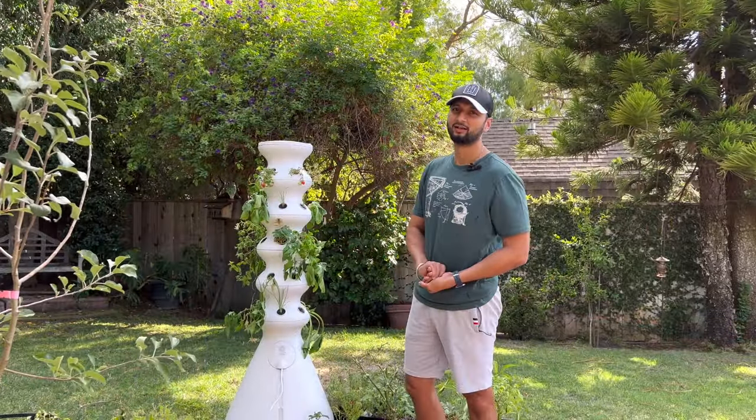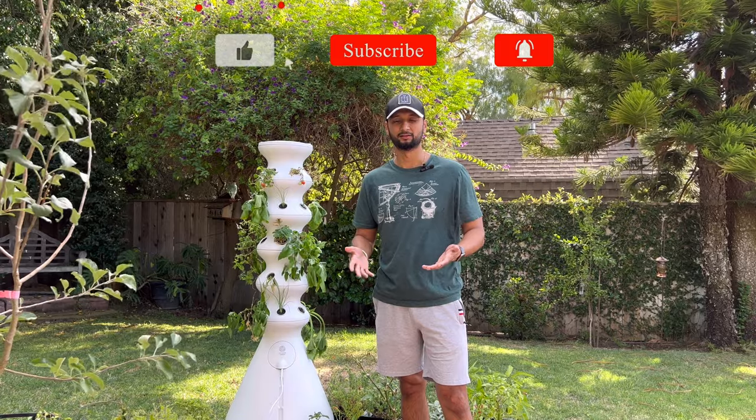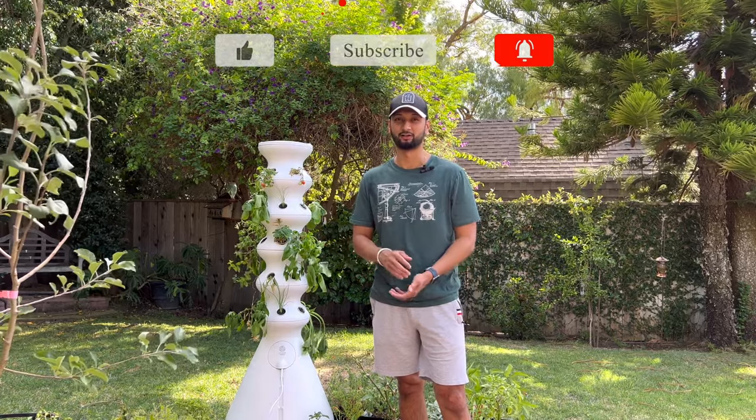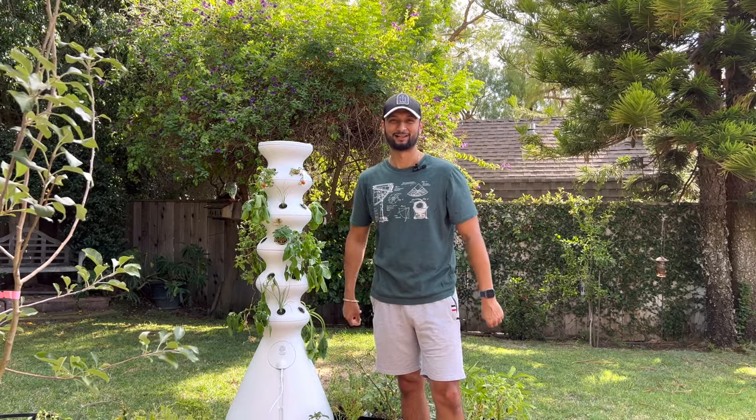So there you have it, folks. I hope you found this video helpful, and if you did, please don't forget to smash the like button, subscribe to my channel, and hit the bell icon. I know I'm going to be happy, and I know my plants are going to be happier if you do that. See you until next time!